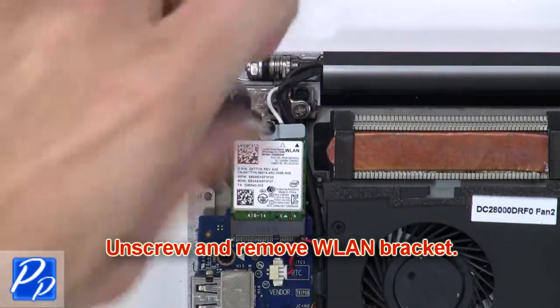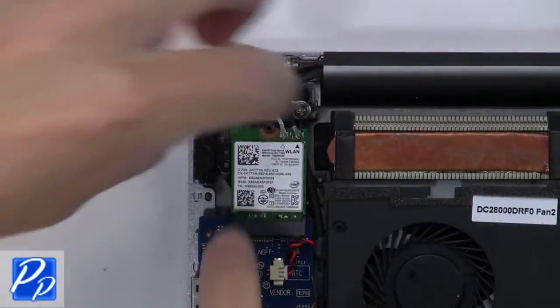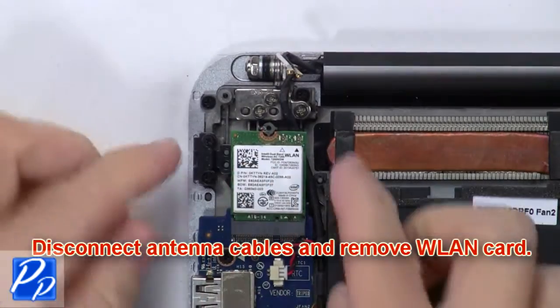Now unscrew and remove the wireless bracket, then disconnect the antenna cables and remove the wireless card.